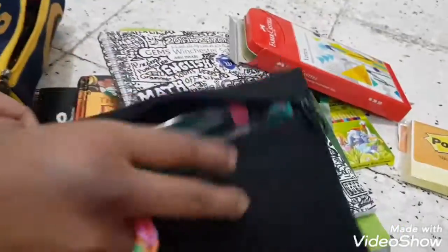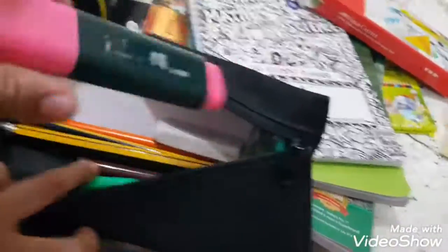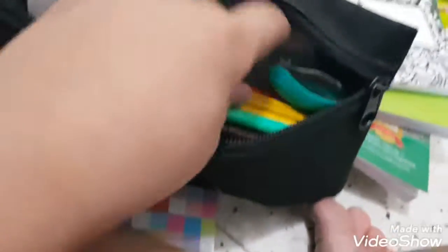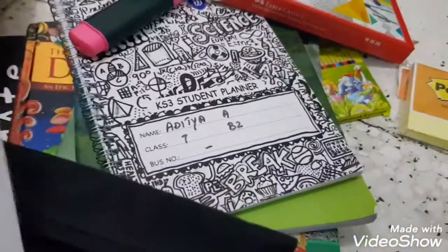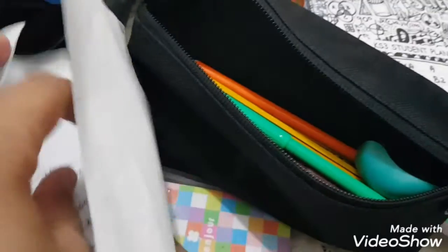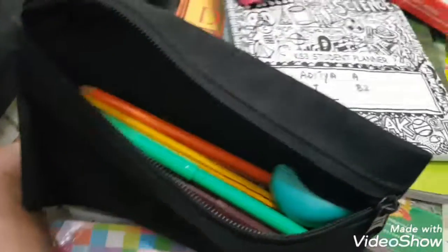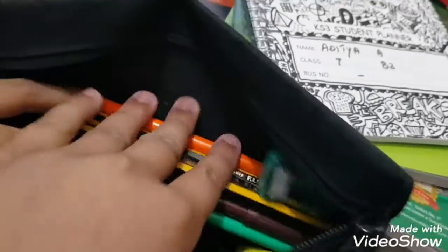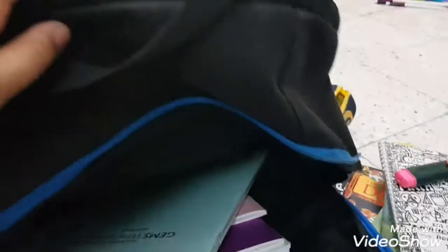Let me open this up. Inside I have a pink eyeliner, an eraser, pencils, a sharpener, and some random papers. It's basically a normal school pouch with standard supplies.